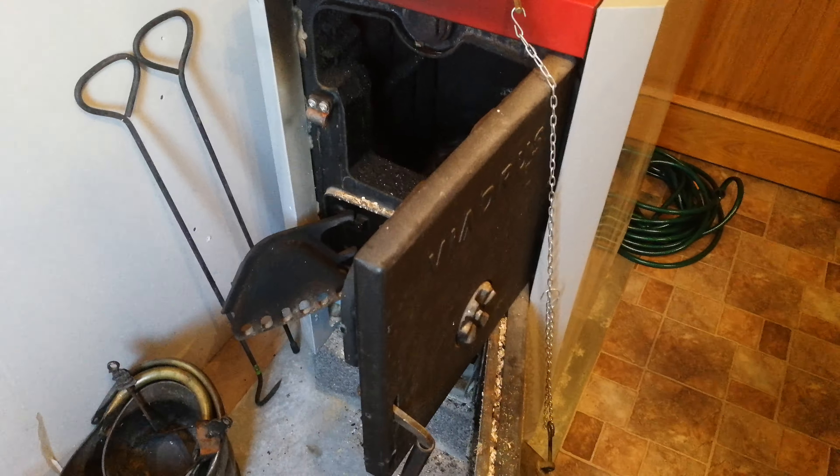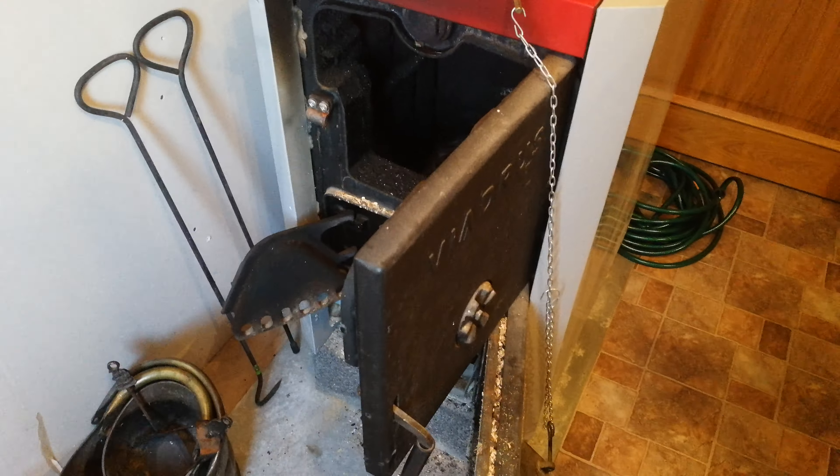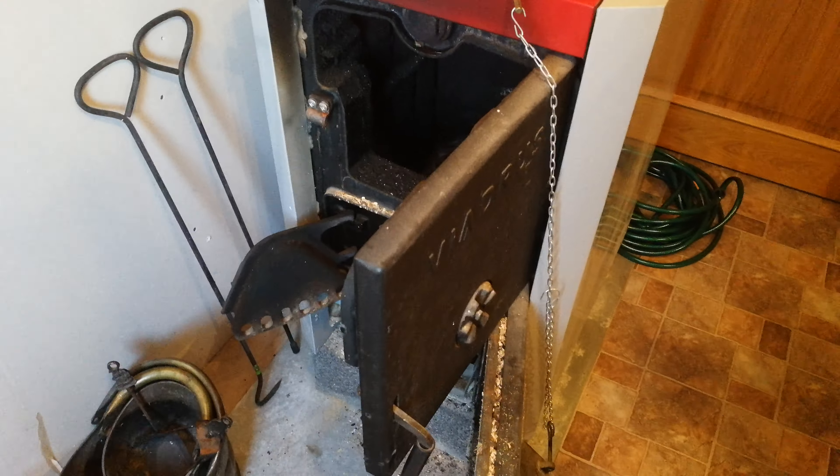Place the firelighter here. Check your safety matches, add light to the firelighter and the oven will start to burn.